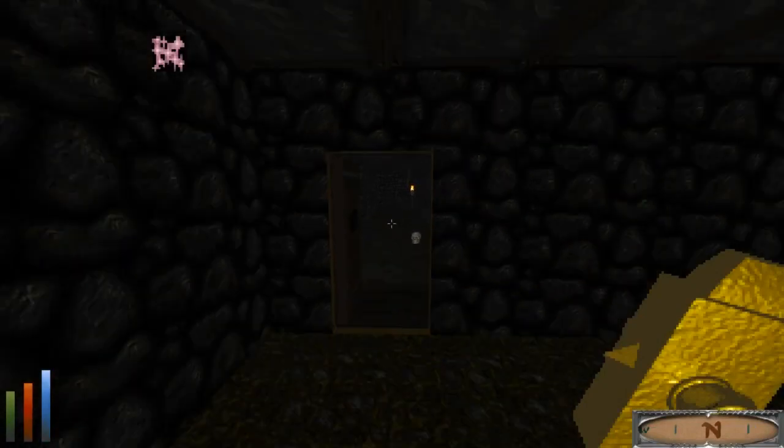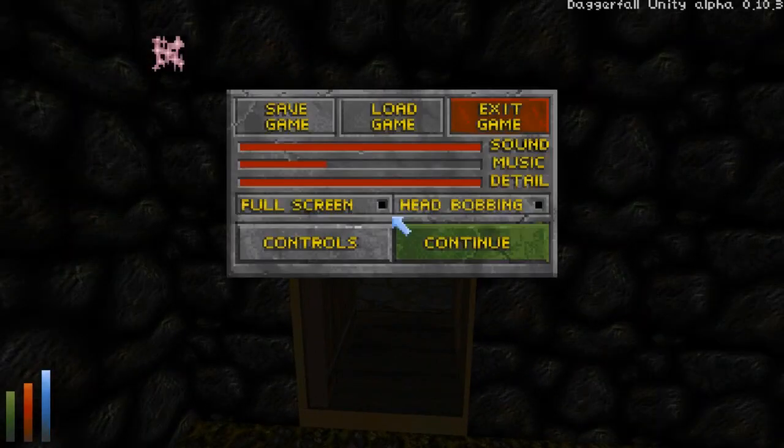Alright, this is probably going to be a long dungeon crawl. I actually bought something a couple days ago that will be of use here. I'll be right back.